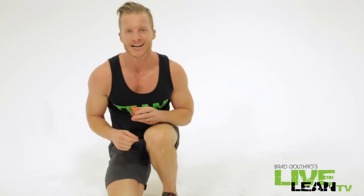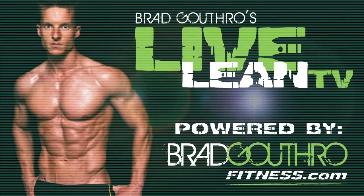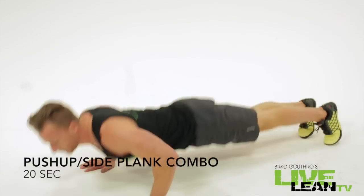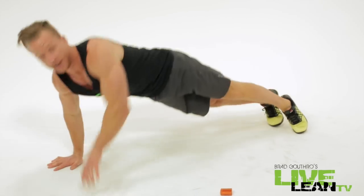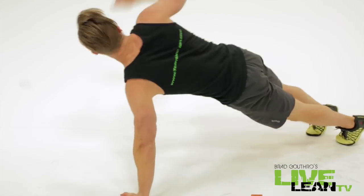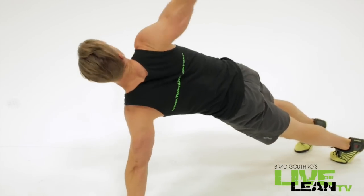Four minutes is all we got. We're doing a chest and abs Tabata. Push-up, side plank. Switch sides. If you ask guys what body parts they want to bring up, it's usually the chest, it's usually the abs.